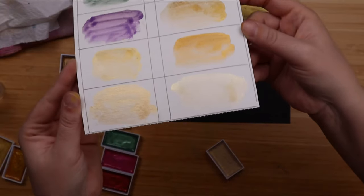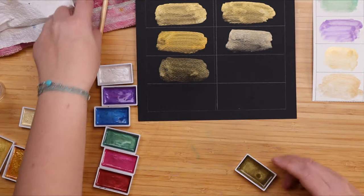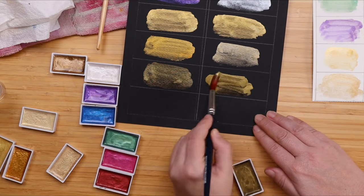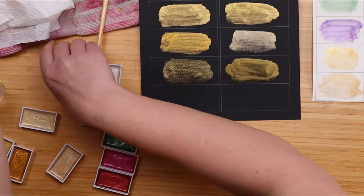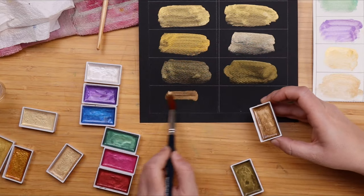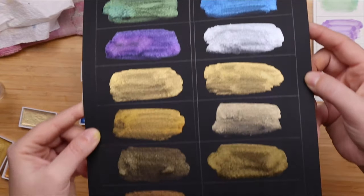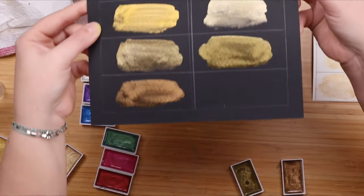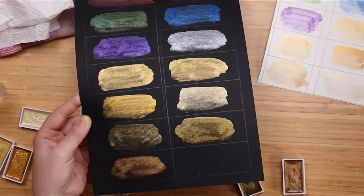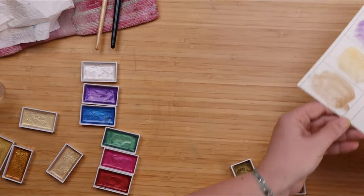My white swatch card is done — hope you can see the shimmer. Let me leave it out to dry. And then we have these two, the ones that came with the big Gansai Tambi set, that I'm going to add here. Pretty — I like this one, but this one is kind of an old gold. I like it even better. I can't get over how creamy they are. They really are a joy to use.